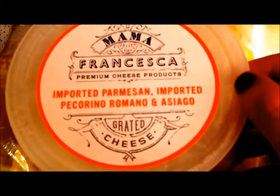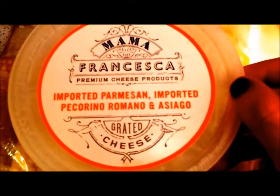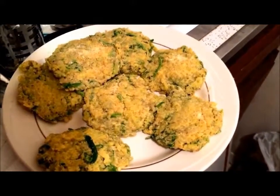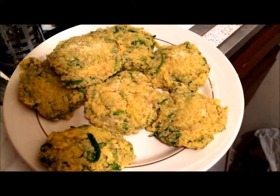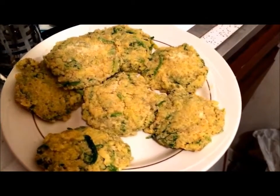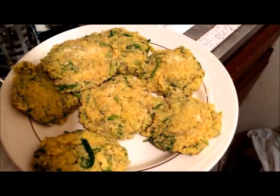This is the blend that I'm using: Parmesan, Pecorino, Romano, and Asiago. I was able to make eight fritters from the mixture, and now I'll put the plate in the fridge for a little while so these can firm up. Then I'll wrap them in cellophane, put them in bags, and freeze them.